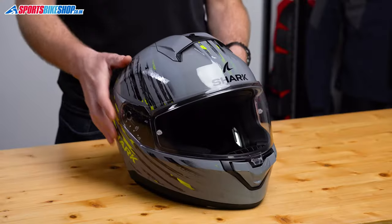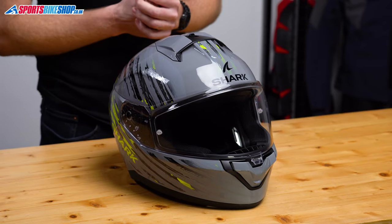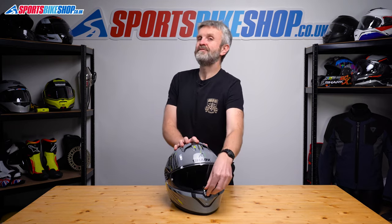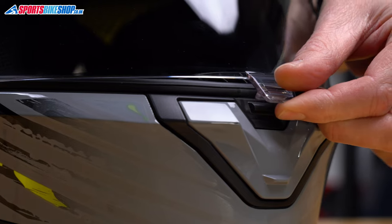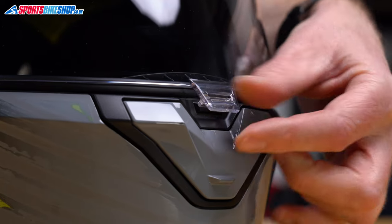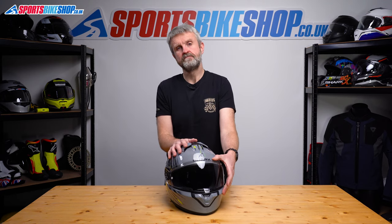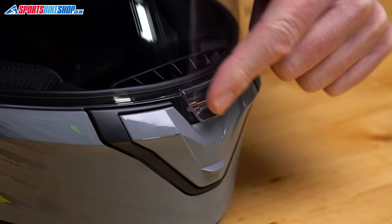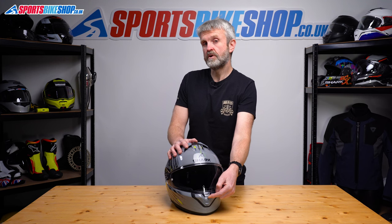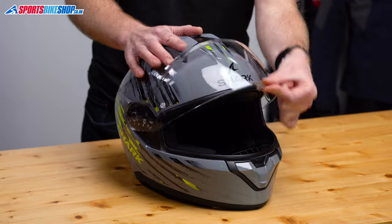If you do go for that insert, it's a Max Vision one, so it covers more of the visor's surface than a basic pinlock insert. The visor has five intermediate steps as it drops from fully open. The fifth step leaves a five millimetre gap between visor lip and seal to bring through a little bit more air. If you go ahead without a pinlock, then this position could be very useful to help clear misting from the inside of the visor. To lock it shut, you just push the central tab and it will secure it in place to stop wind flow forcing that visor open at speed. There's no release button — you just lift with a little bit more pressure than usual and then the visor will open.